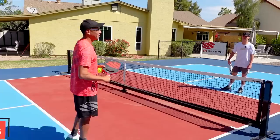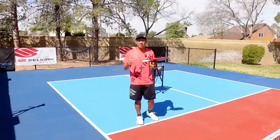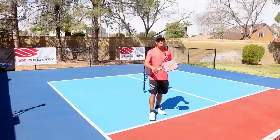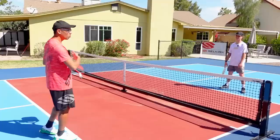Common mistake number three is focusing too much on the soft game. Players are taught to just dink, and while we do need to learn the soft game, a lot of players will not work on their volleys — which is really important because at the 3.0/3.5 level you're going to be dealing with bangers. If you don't work on your volleys, it's going to be really hard to beat players that hit really hard.